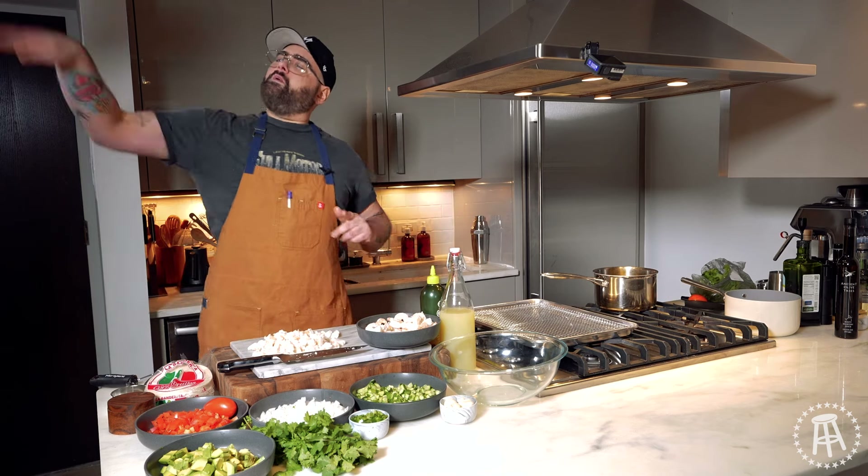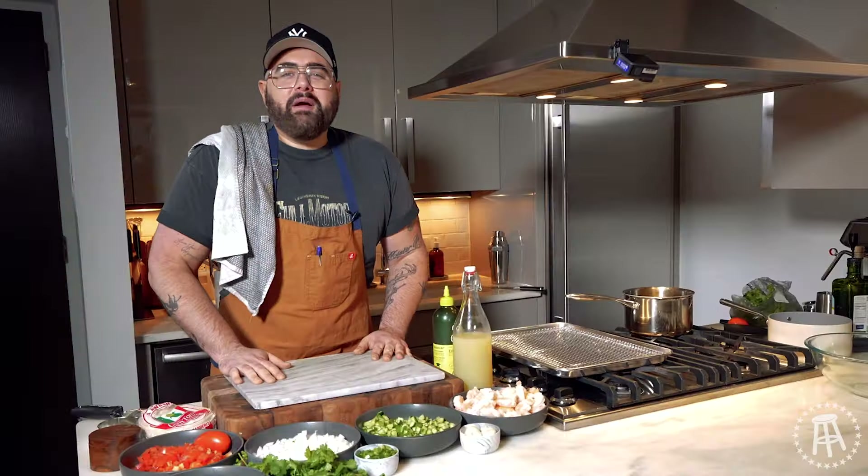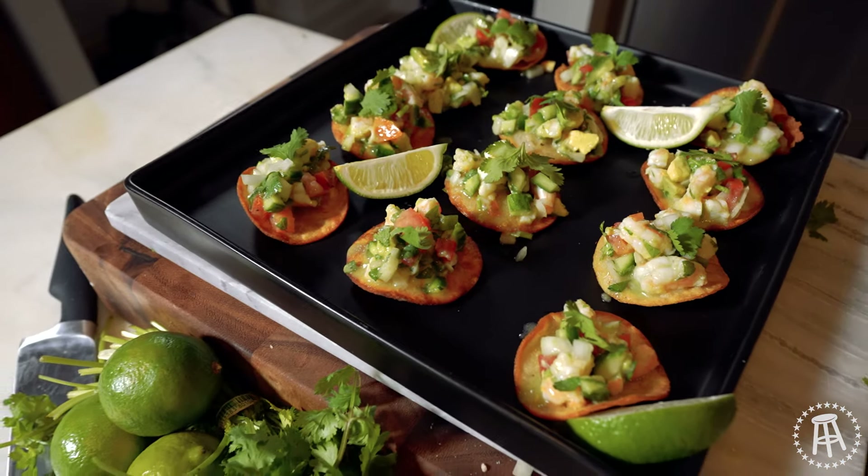Hey everyone, welcome back to Kiki Cuisine. I'm Joey Camasa and today we're making shrimp ceviche tostadas.